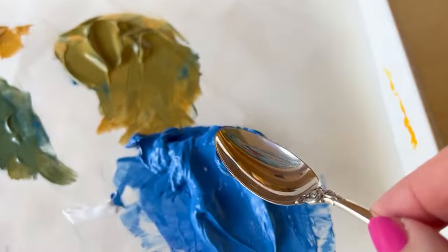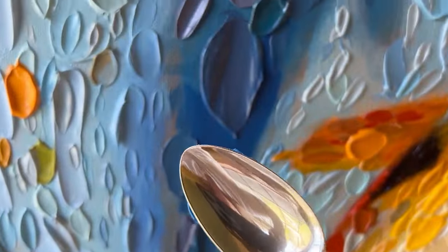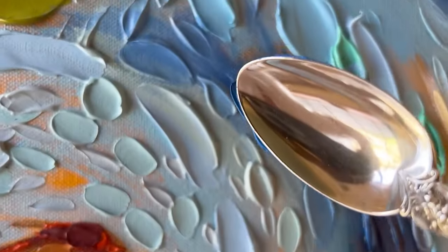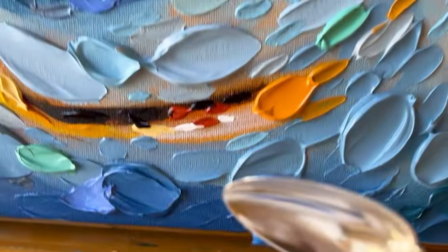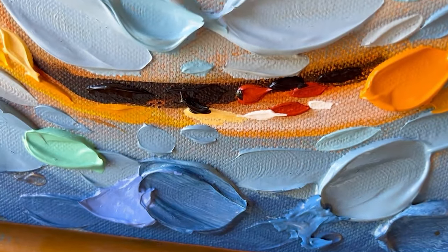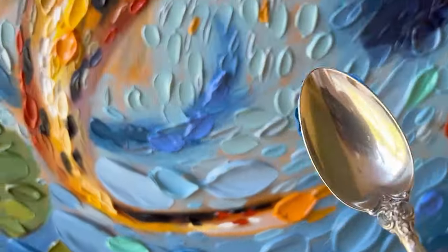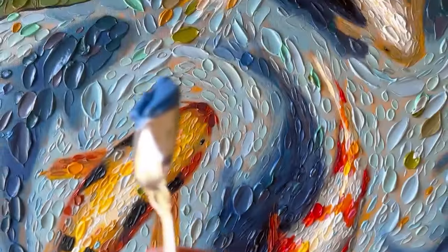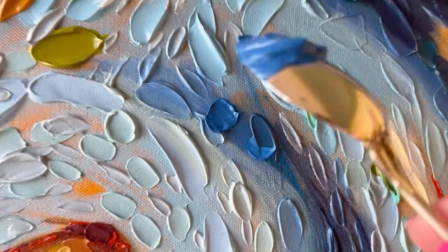I'm mixing acrylic using phthalo blue red shade, some titanium white, and a little touch of yellow ochre, then adding these little daubs onto the canvas. In today's video I want to talk about this painting and also take you on a super fun field trip to Klobeck Koi Farm.